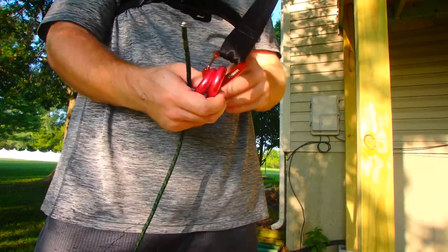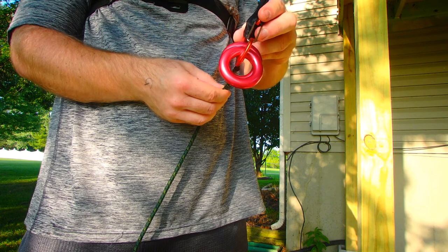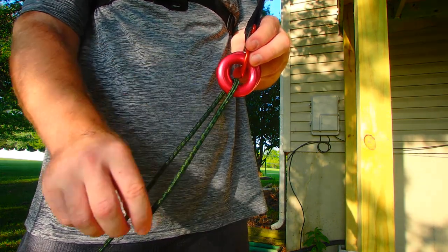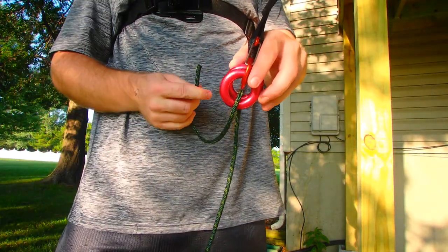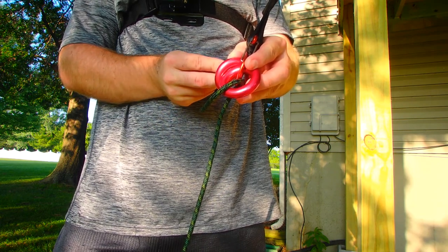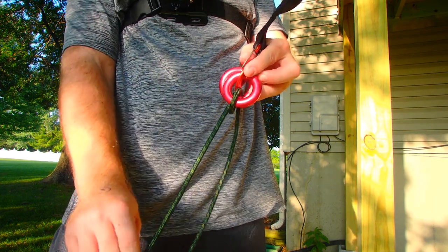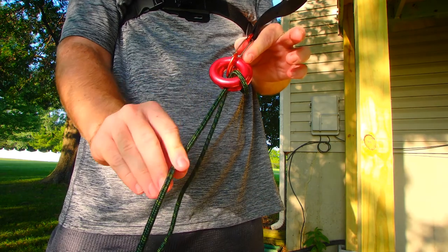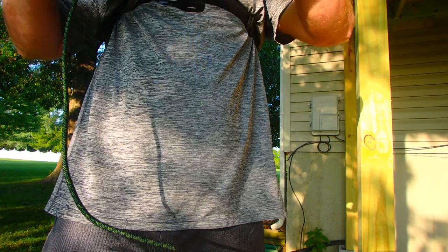Here's how you actually tie these on. You're going to have your two rappel rings, take the Hennessy rope and stick it through both of them, give yourself some slack, then open these up and come back through the back side, then down between the two rings and pull it out. You'll see that when you pull on the loose end, if it slides to make adjustments, then you've done it right. Pull back on it and she'll hold.